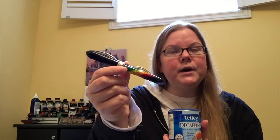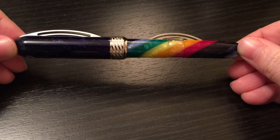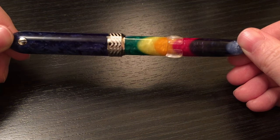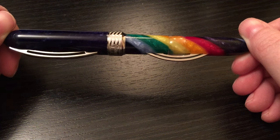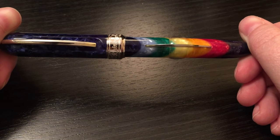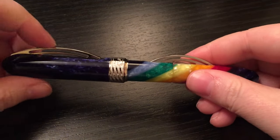Now let's get into this pen. This is the Visconti Millennium Arc rainbow finish. There are I think three or four other finishes that you could choose from. I bought mine from a retailer in Quebec, but the famous Goulet Pens sells all the other finishes as well, so if you want to check those out you can always head over to that website.